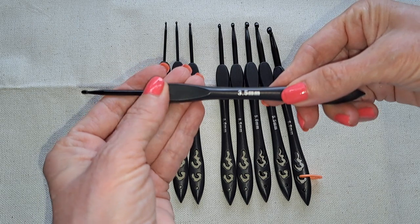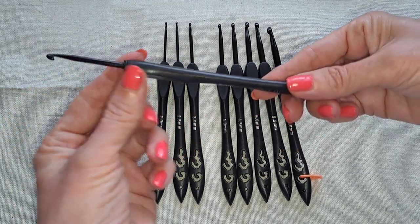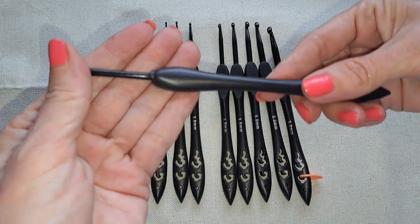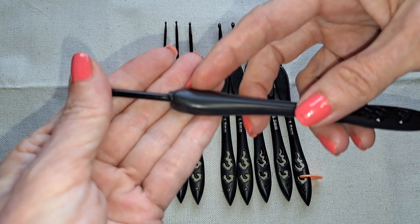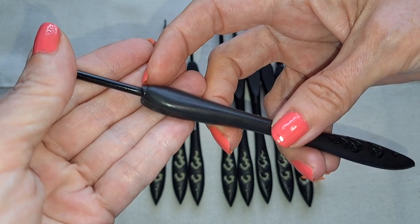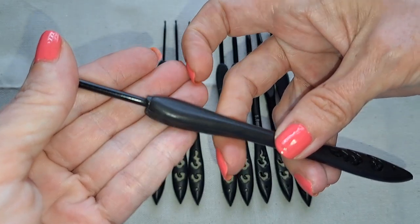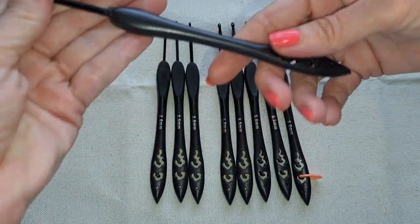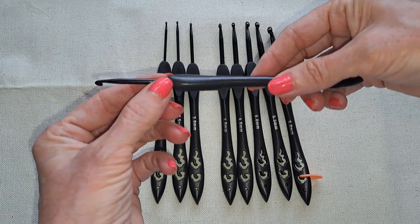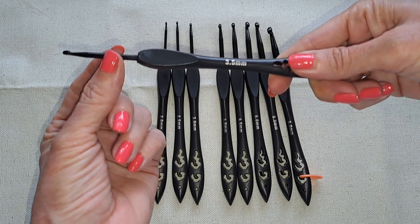I realized the hooks don't go all the way down into the handle — they're glued in. I also noticed on some of the smaller ones there's a kind of sharp edge in the plastic right there, but only about two of them were like that.